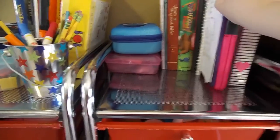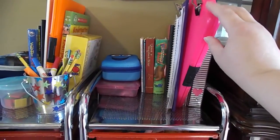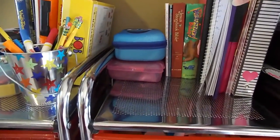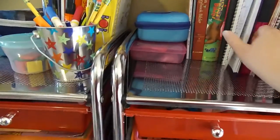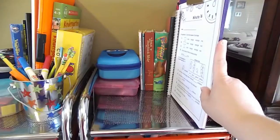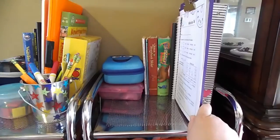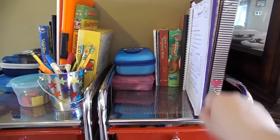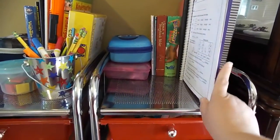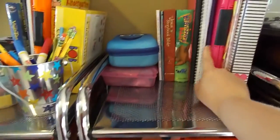I keep her clipboards up there too — this is our traveling clipboard, which I show in our road schooling video, so we always know where that's at and can access it easily. This is her home clipboard and I actually have her work already clipped on it for today when we get started. Sometimes she likes to use the clipboard rather than the binder because she doesn't have to deal with the rings interfering with her work. Today I had some writing for her so it's ready for her to grab when she's ready.